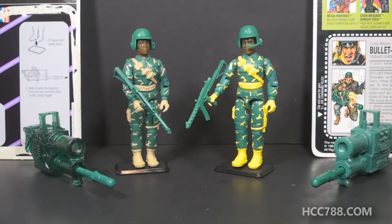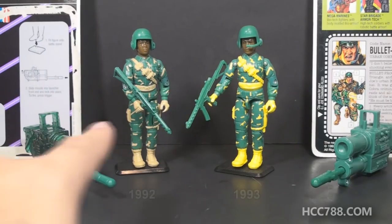Hello everybody, Hooded Cobra Commander 788 here, and this is just a quick look at one of my favorite GI Joe figures from the 1990s. This is Bulletproof — both the 1992 and 1993 releases of the character.